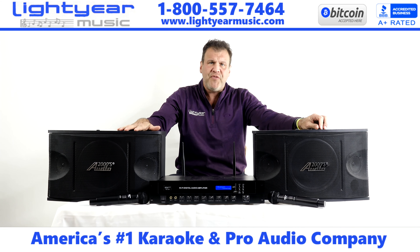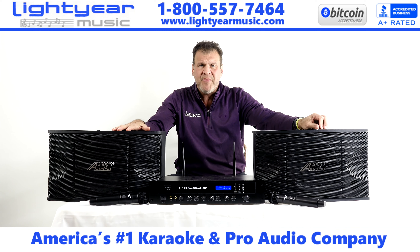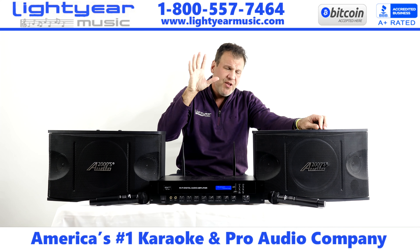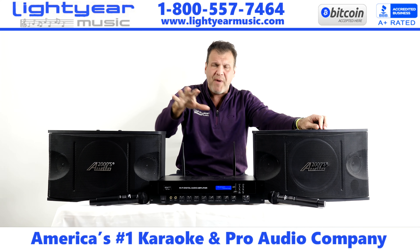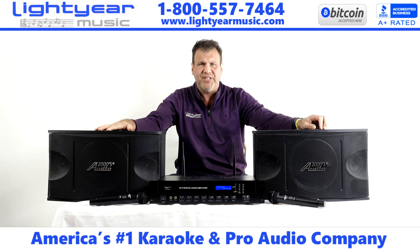Please like the video if you like it. Subscribe to our channel — we always have new content coming out. And remember, we also have cryptocurrency now, so if you want to buy with crypto, you can. Thank you for watching. Chuck at LightyearMusic.com.